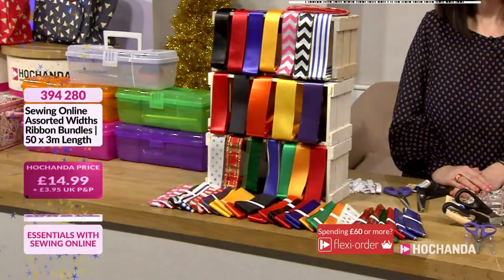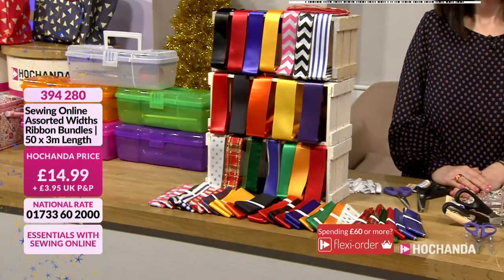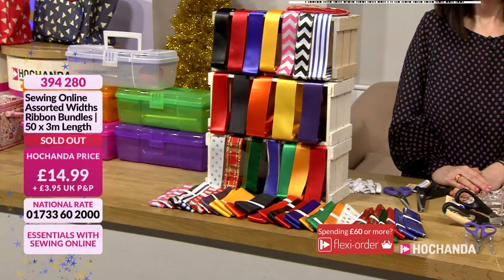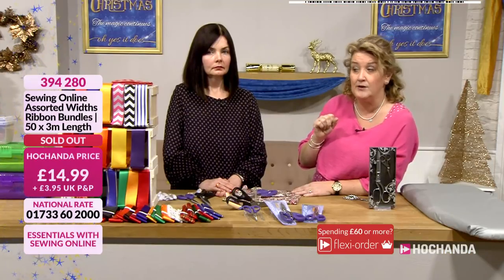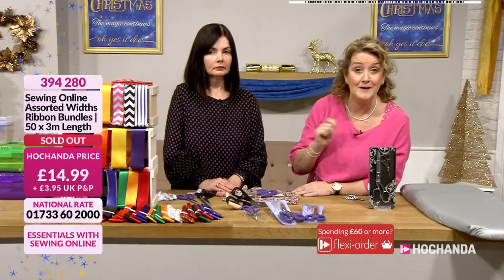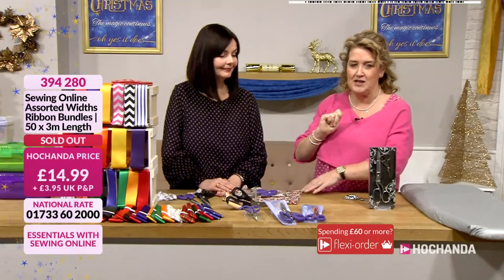Oh, the ribbon — very quickly, I need to tell you about the ribbons. Now all of the allocations that we've got are in people's baskets. So please check your baskets out, because we've got a technical sell-out with these. That means if you're in your basket you need to check out — because if you don't, you could well miss out. You might find them falling out of your basket into somebody else's.